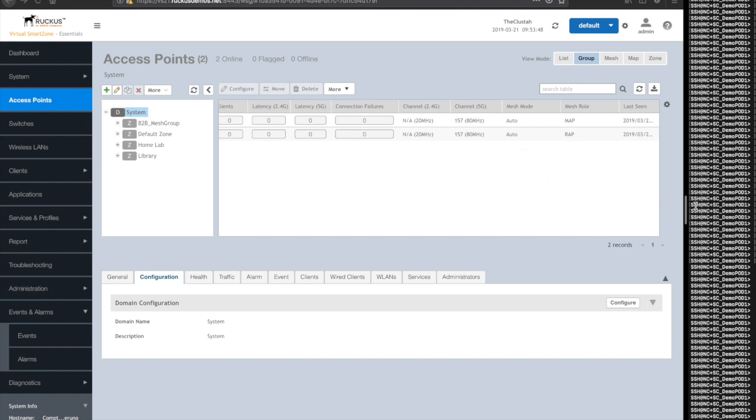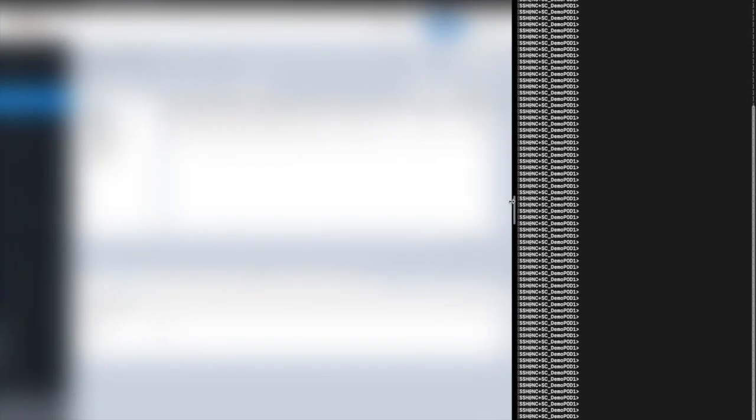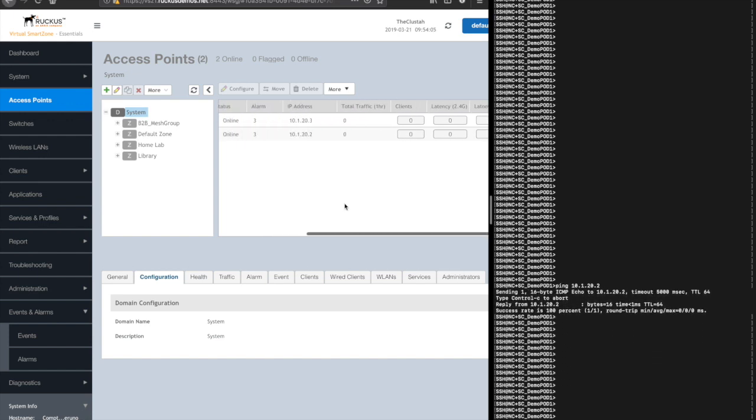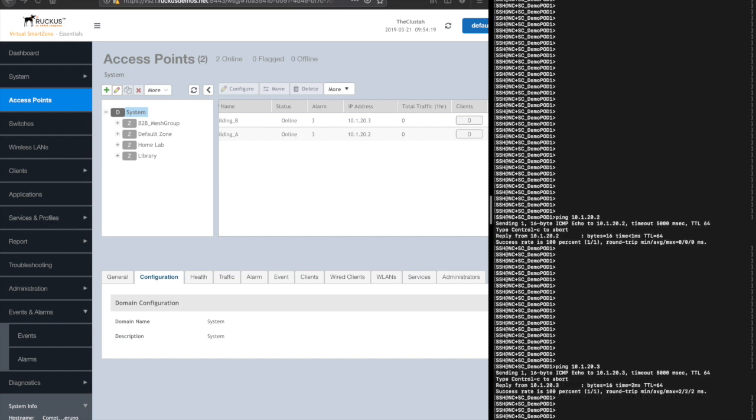I have a command window to the connected switch where Building A is still connected. I'll make sure I can ping Building A at 10.1.22 — that looks good. And then if I look at the IP address for my member access point Building B, which has no physical connectivity at this point, that would be 10.1.23. I'll ping that as well, and you can see that both are pingable.